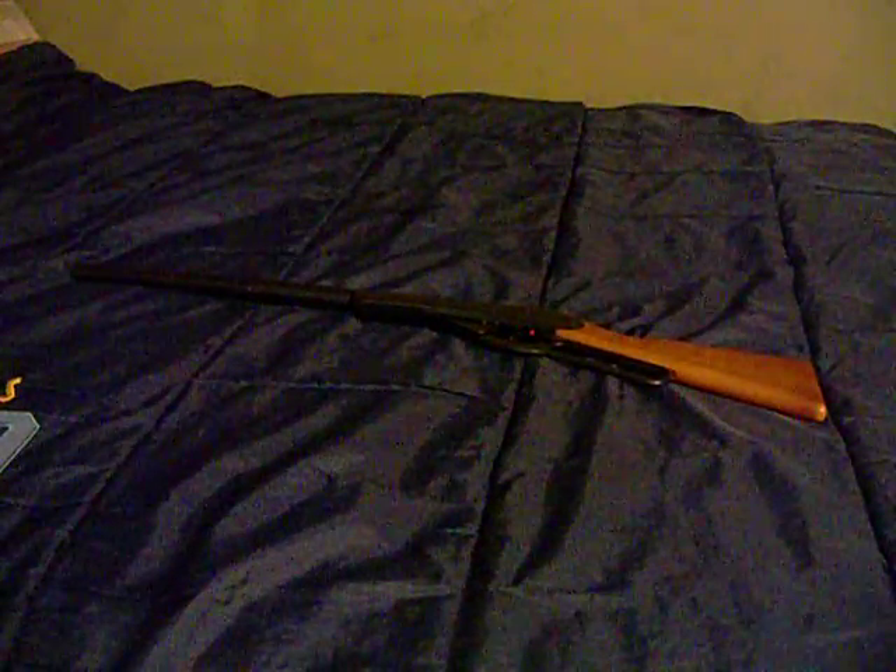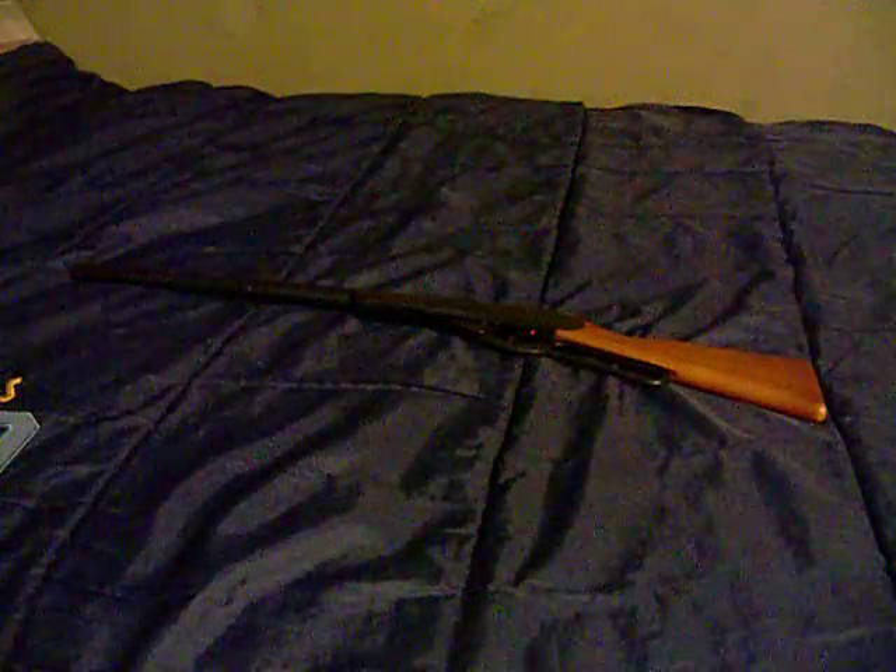Hi guys, I just recently got — yes, last night at Walmart — a Daisy Buck 105, and it's actually really good.